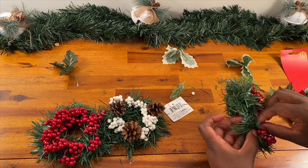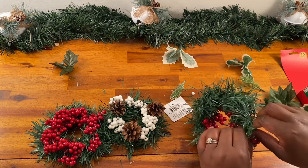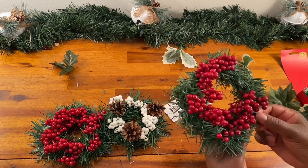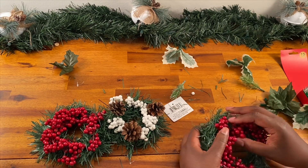The pipe cleaner blended right in and I couldn't really even see it, but of course you can use floral wire or something a little bit lower profile if you'd like.